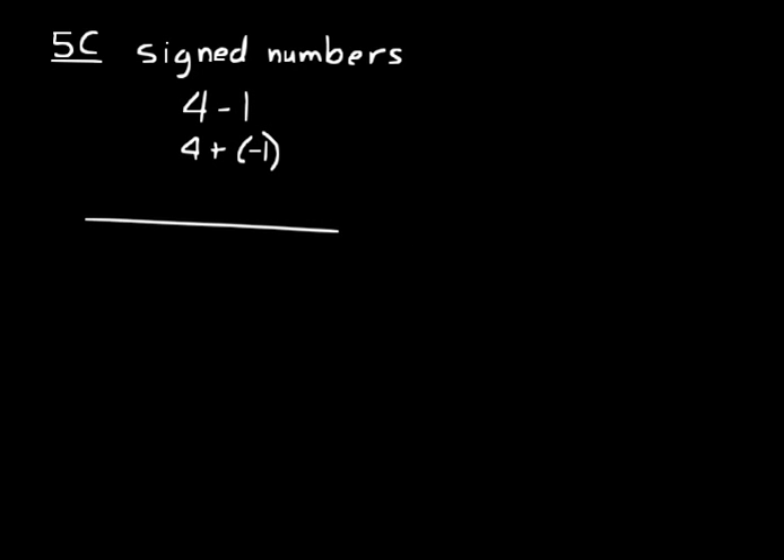A good way to understand it is to use a number line. Let's make a number line — start at zero and put some tick marks. Let's designate four on that number line by starting at zero and going to the right: one, two, three, four. Now we want to add negative one to that, so we draw an arrow going the other way — the negative direction — moving over negative one. That means we end up at three, just like we thought. Four minus one is three, so is four plus a negative one.